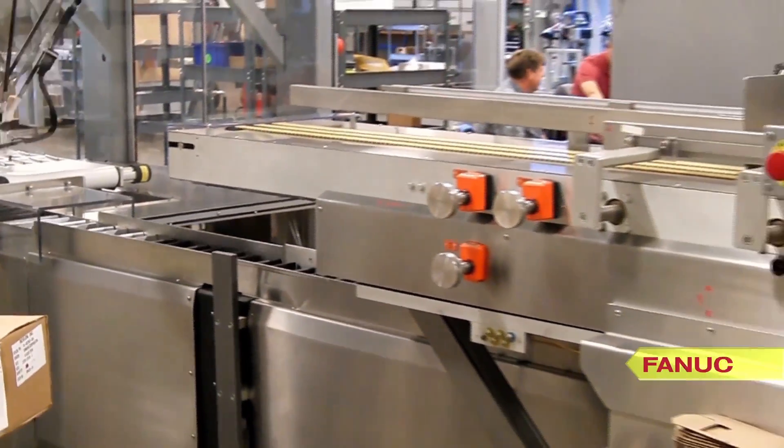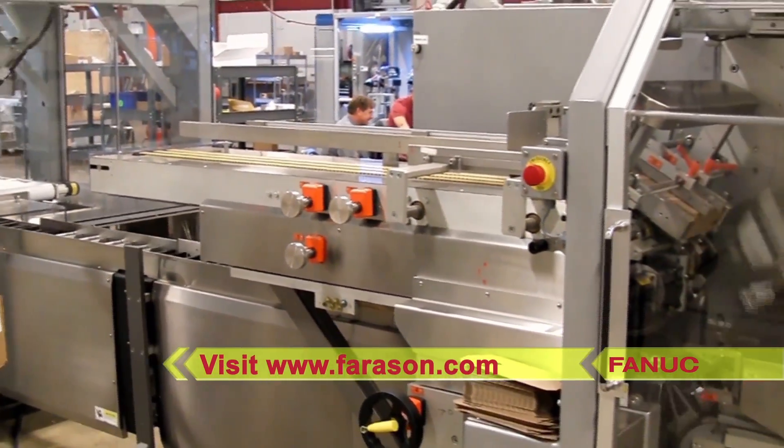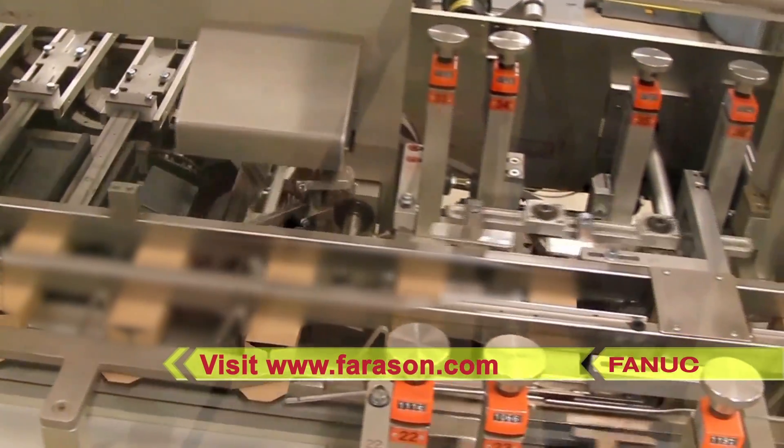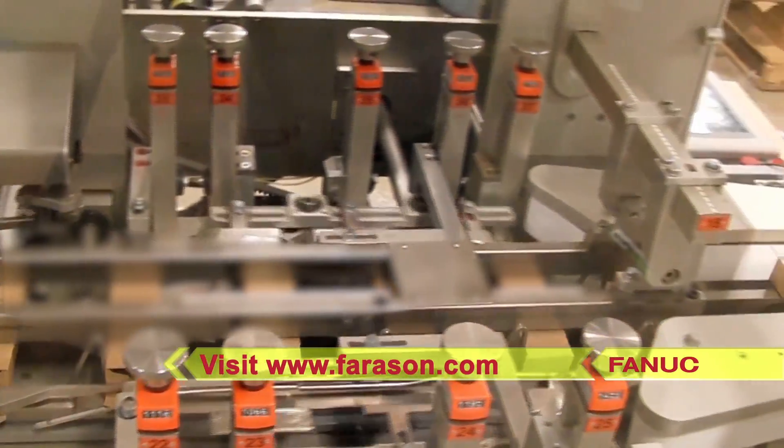To learn more about FANUC America Authorized System Integrator Ferrosan Corporation, please visit ferrosan.com.